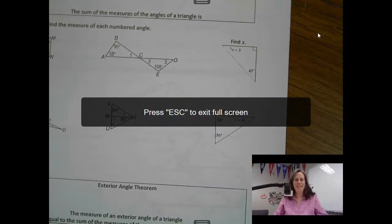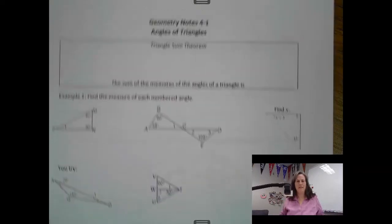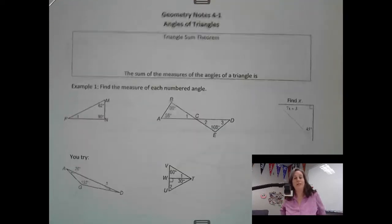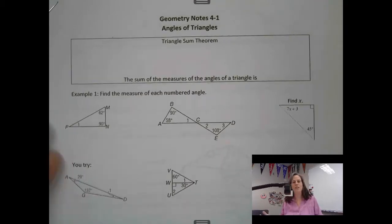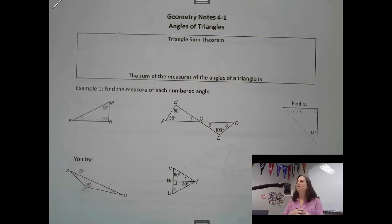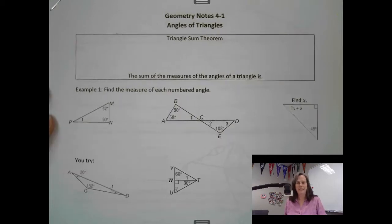Hi guys. We are ready to work on section 4-1, chapter 4, section 1 — you can look in your book for more information. This is the one we are going to do in class, so if you're watching this video, it would be because you wanted to see it again, you were absent, or you need to make up that work. If you were in class, you do not need to go through this again.